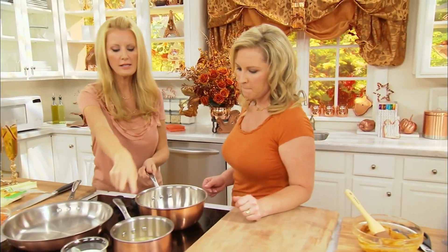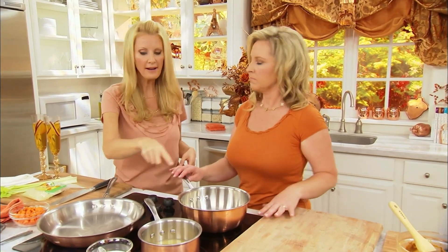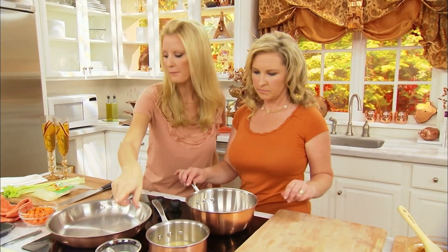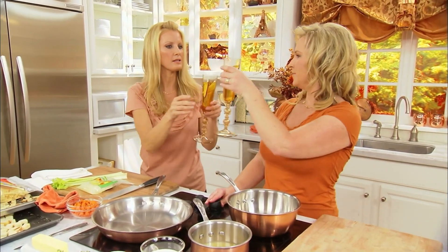Stuffing! We've got our glaze going. We're going to do our peppered goat cheese mashed potatoes in a minute. You could get the milk heating up on that. Have a little sip of your cocktail. Thank you. Happy Thanksgiving again!